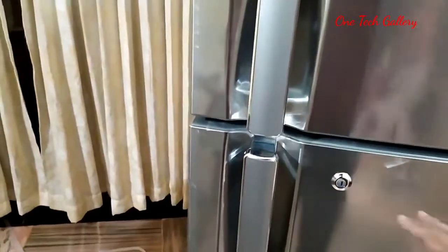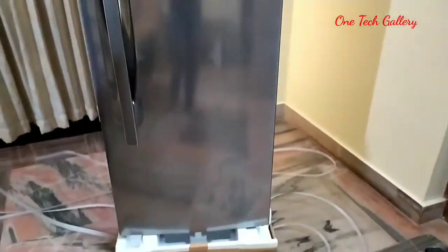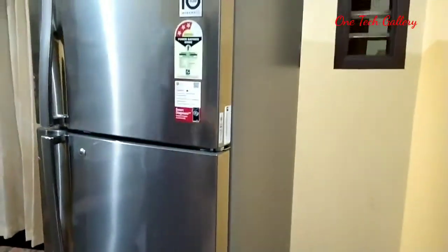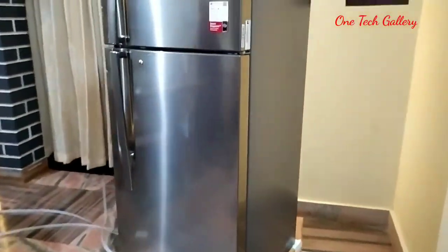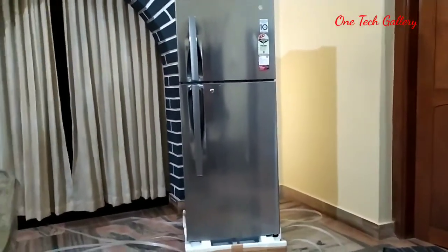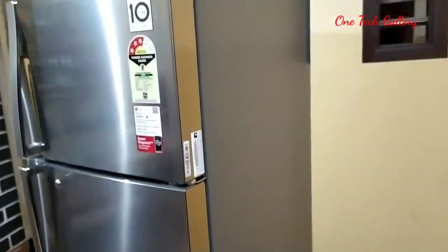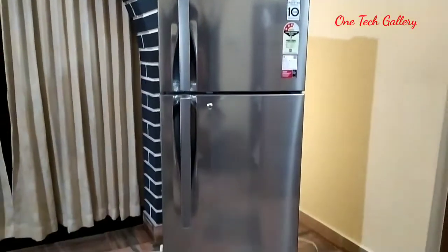That is the main part of the fridge. Inverter technology is the same as the fridge. In the first time, it is the same technology. Now the circuit can be enough here.